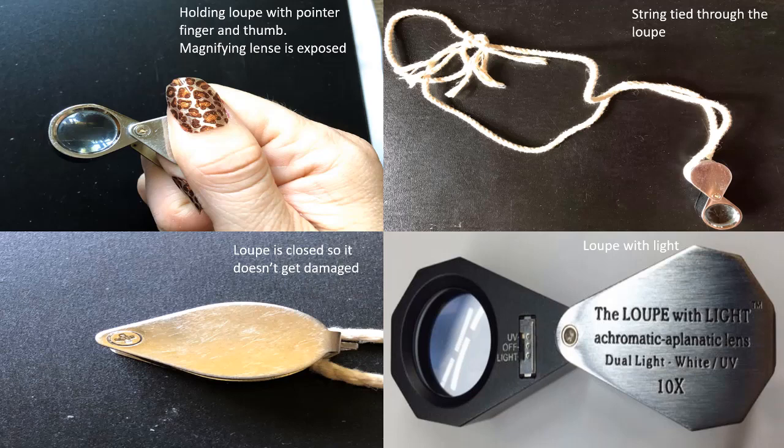Loupes are held using the pointer finger and thumb. I have a string tied through one of my loupes and hang it from my neck when I'm outside. This way I am less likely to lose it and it is readily available when I need it. Once I am done using my loupe, I fold it up so that the lens area does not get scratched or damaged.